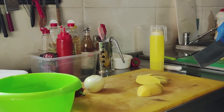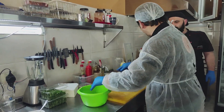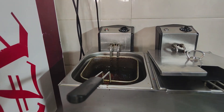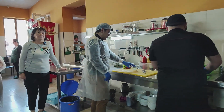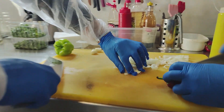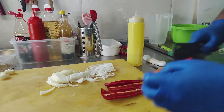We are just cutting the freshly peeled potato. We are frying the potatoes. And we are slicing this red pepper — that is huge.